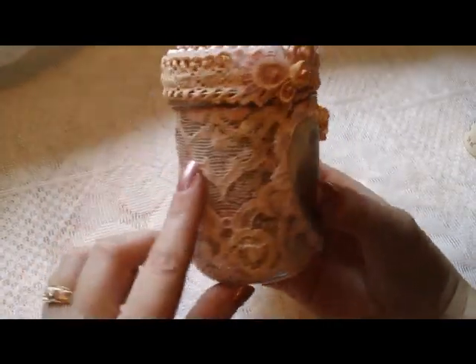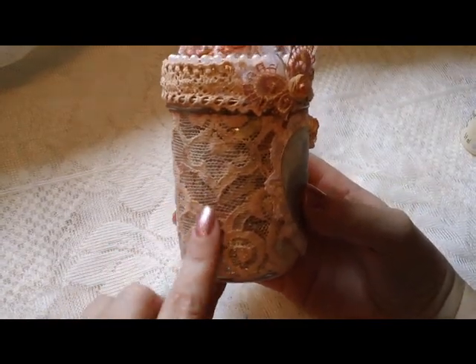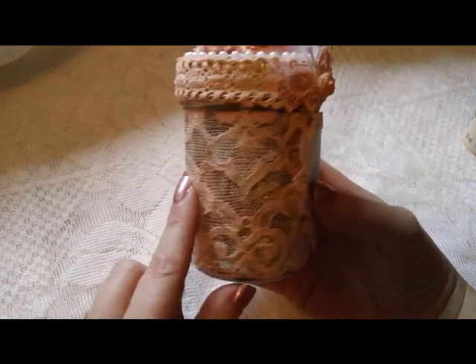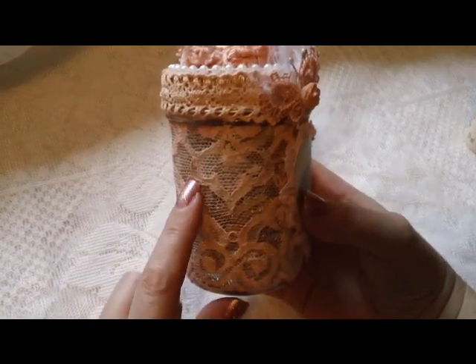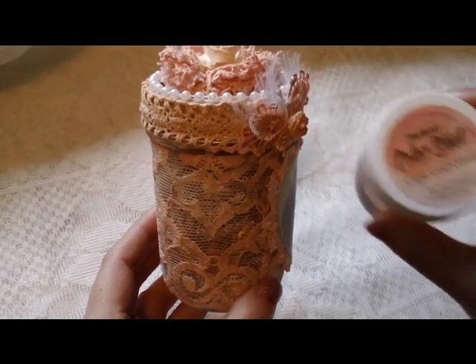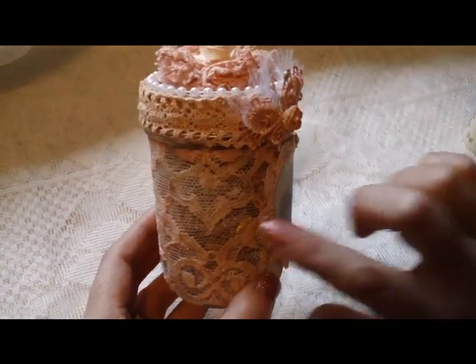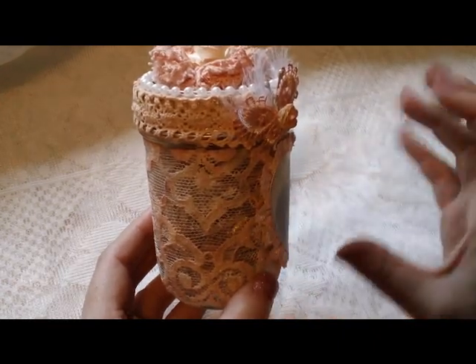So what I did was I covered it with lace and mod podged the lace down, then I added some gesso. Again I added the starburst color shot — the Cape Cod Coral — because the lace was a really, really bright white.